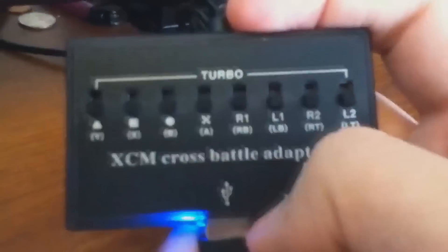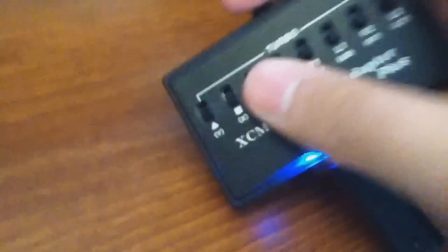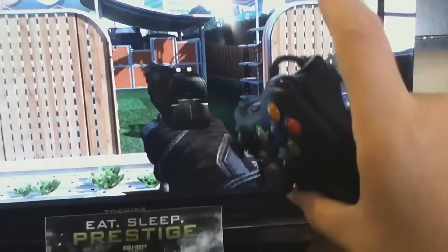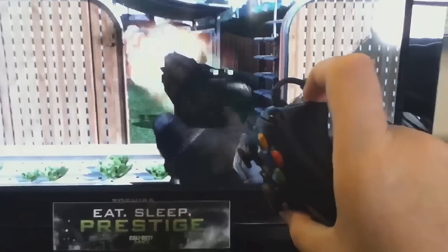I'll leave a link in the description and I'm going to show you how the buttons work. You've got turbo fire for just about all your buttons — A, B, X, Y, R1, R2, left trigger, right bumpers — they work for all buttons. For example, with the A button you normally just jump, but if you hold A with turbo on you're constantly jumping. I personally use it for the right trigger — hold on, let me switch this off to show you the difference.